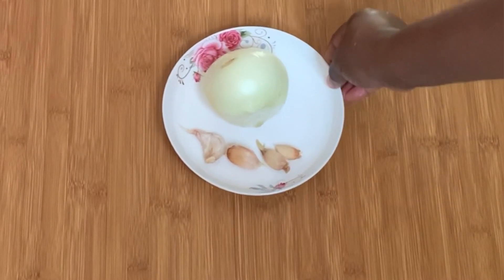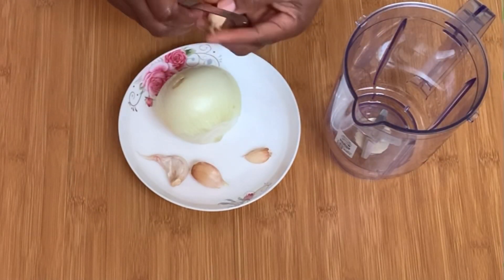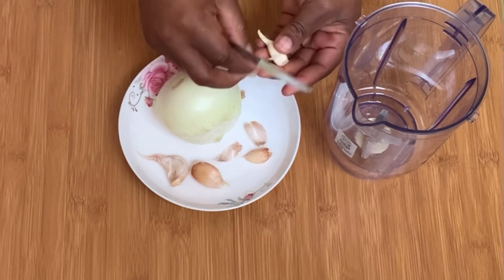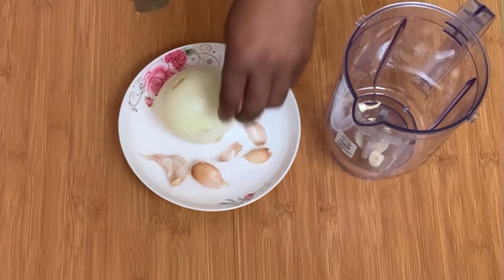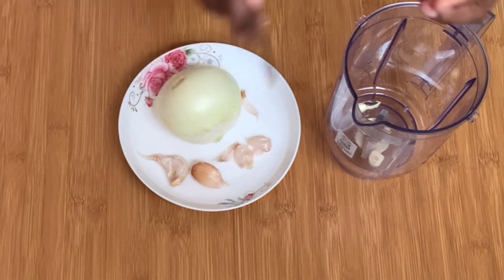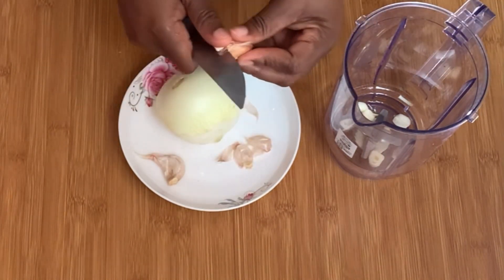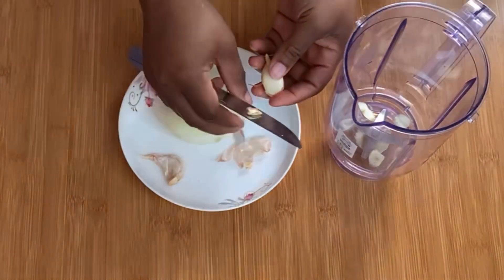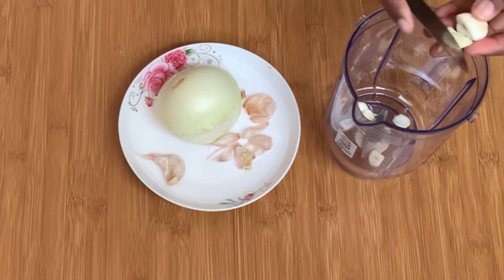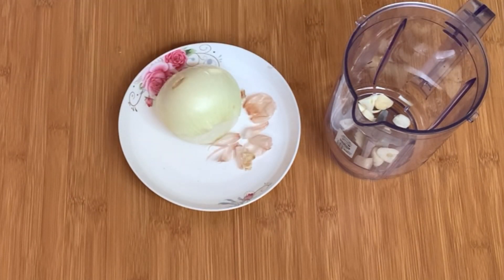We're using the yellow onion for this video because it has more minerals compared to other onions. Of course if you have other ones like the purple one you can definitely use it. We are also using three cloves of garlic. You can add cayenne pepper but I didn't want to add it because I'm afraid of it entering my eye, but I've heard that it helps boost hair growth.